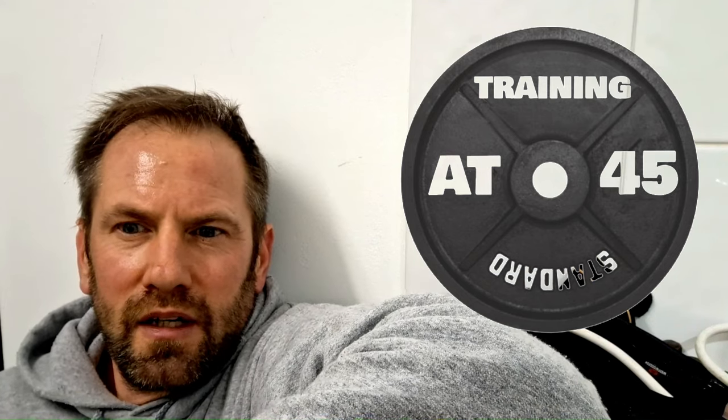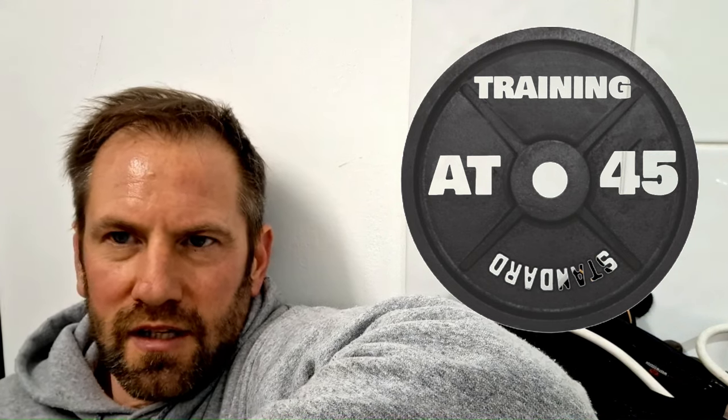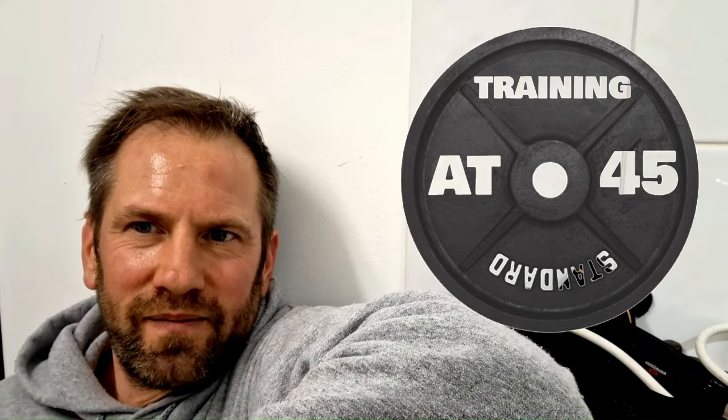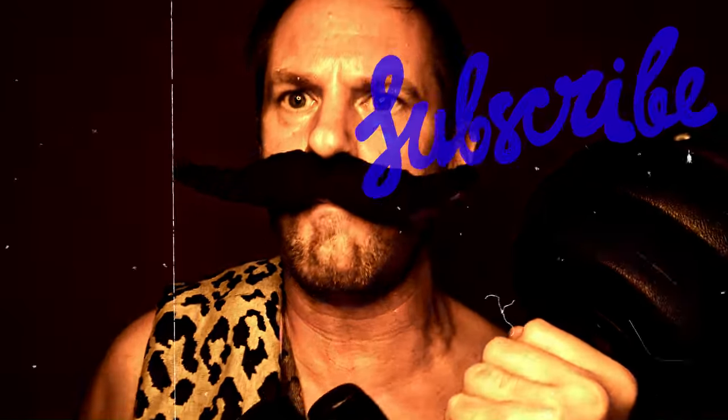It was good to just get the training routine down to just over an hour tonight — felt like about the right volume, and made some good gains too. So onwards and upwards. See you on the next one. Keep training at 45. Explode with indomitable masculinity.